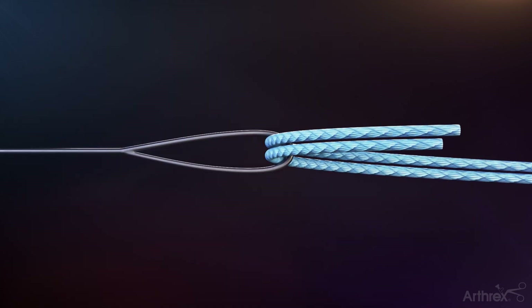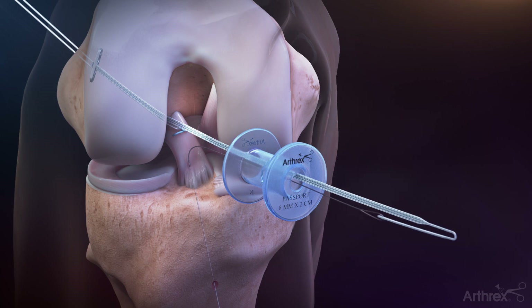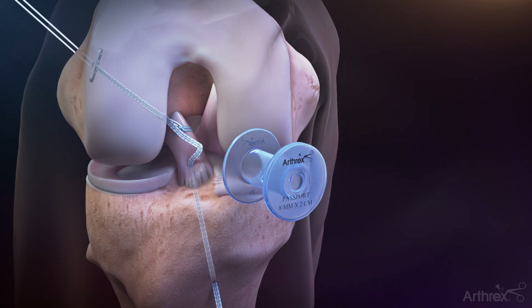Retrieve the lasso wire out of the passport cannula in the medial portal and load the blue fiber tape into the loop. Pull distally on the lasso wire to shuttle the blue fiber tape out of the tibial tunnel.